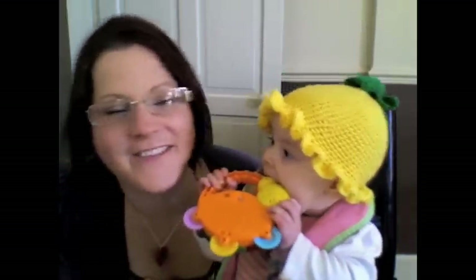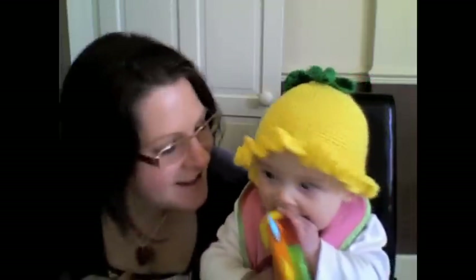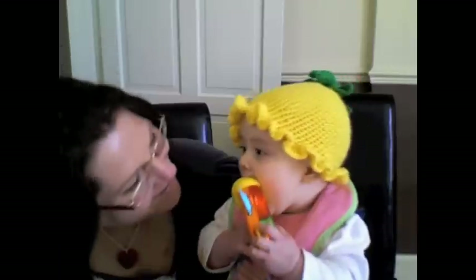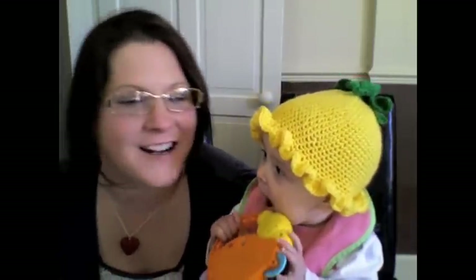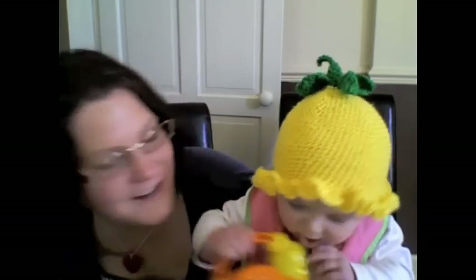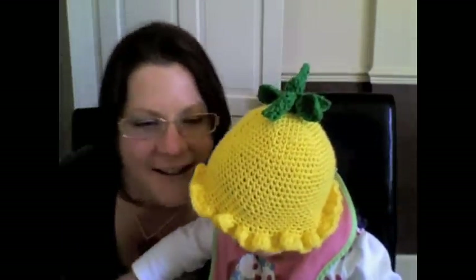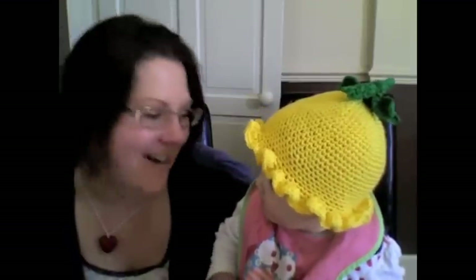Fresh Off The Hook is what we're bringing to you. Crochet Creations is what we do. We do single crochet, double crochet, half double crochet. I crochet just about every day.